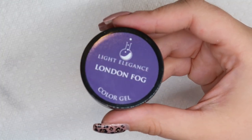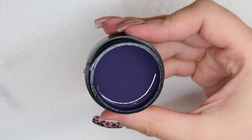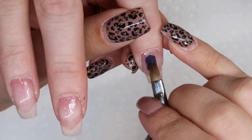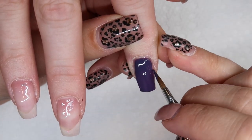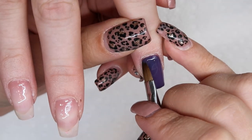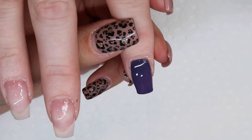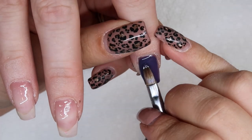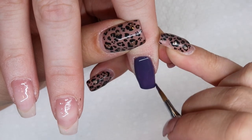I wanted these to be fall-toned, so I decided to use Light Elegance's London Fog from their new fall release. It's a really nice muddy grayish-toned blue — when I look at it I think of it as a nice fall purple. I put this all over her pointer finger, and I knew I wanted the focus to be on her middle and ring finger, which leaves the pointer and pinky for Swarovski crystals.